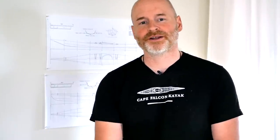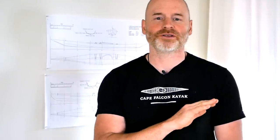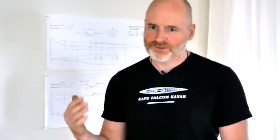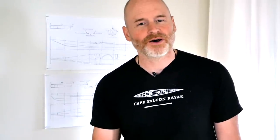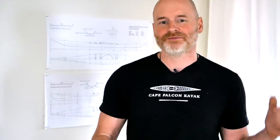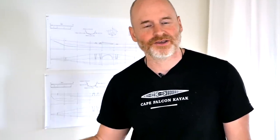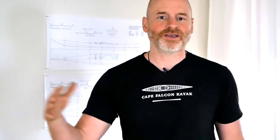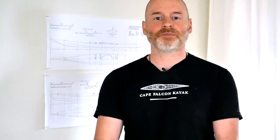Hey guys, Brian Schultz here with Cape Falcon Kayak and I am incredibly excited right now because today is the day I get to start working on my new double paddle canoe design. I'm really stoked to have carved out some space and time in the shop here and I thought it would be a fun adventure to have you follow along with me and literally look over my shoulder during these initial design phases. I'll take the next four or five days to actually build this canoe, put it on the water, and we'll see how it paddles.